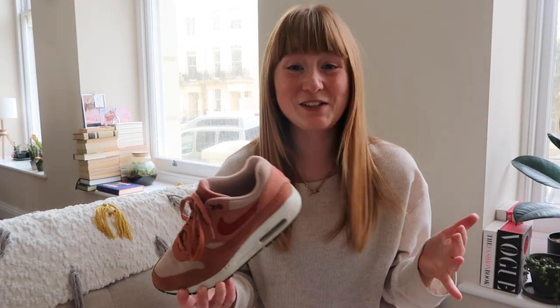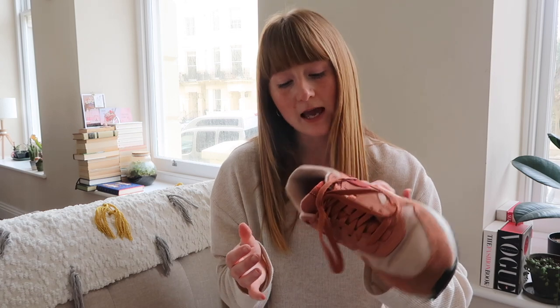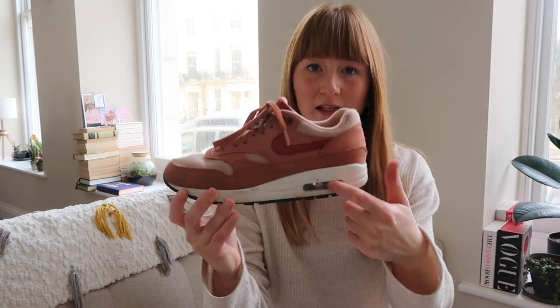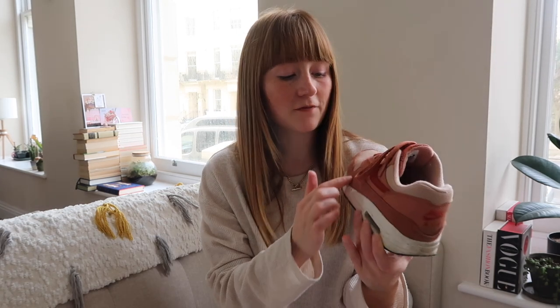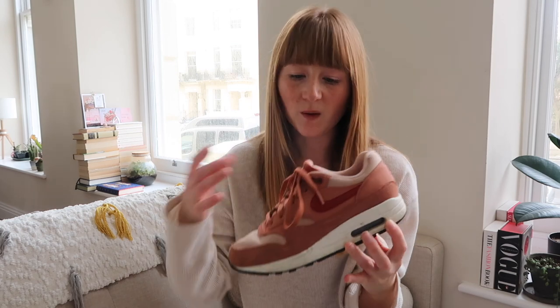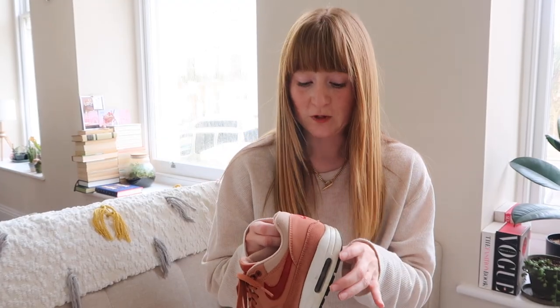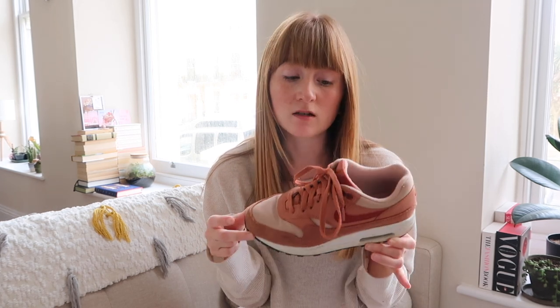On to Nike — I'm trying to be quite quick because I've got so many shoes to get through. These are the Nike Air Max. Absolutely love these shoes — they're the classic ones with the see-through part. I originally wanted them in white and orange, but they only do those in men's sizes, which I was very disappointed about. I highly recommend these. I can't remember exactly how much I paid for them but probably around the £80 mark.